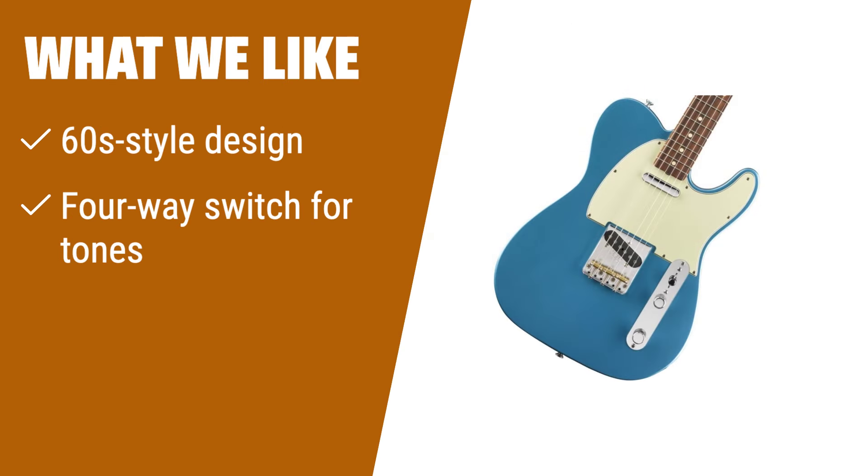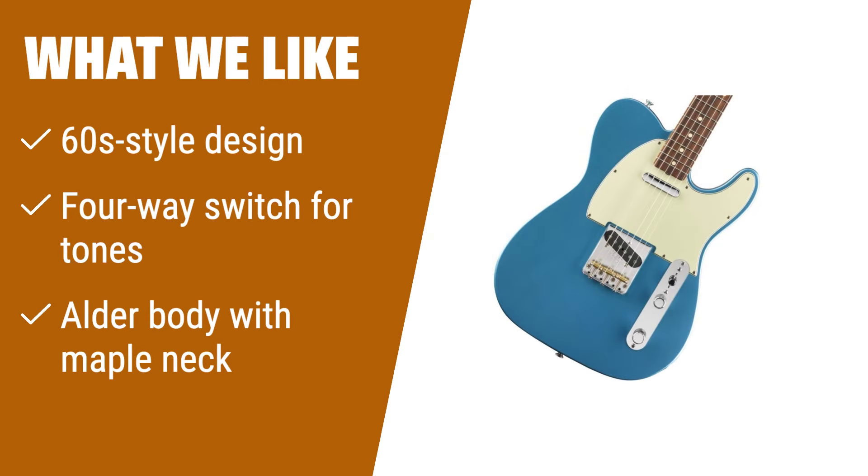What we like: Fender's Vintera 60s Telecaster offers a unique 60s style design perfect for classic rock aesthetics. If you are looking for a guitar with a unique construction, single-coil pickups, and a variety of tone options, this is the one for you. The alder body and maple neck provide durability and great sound quality.